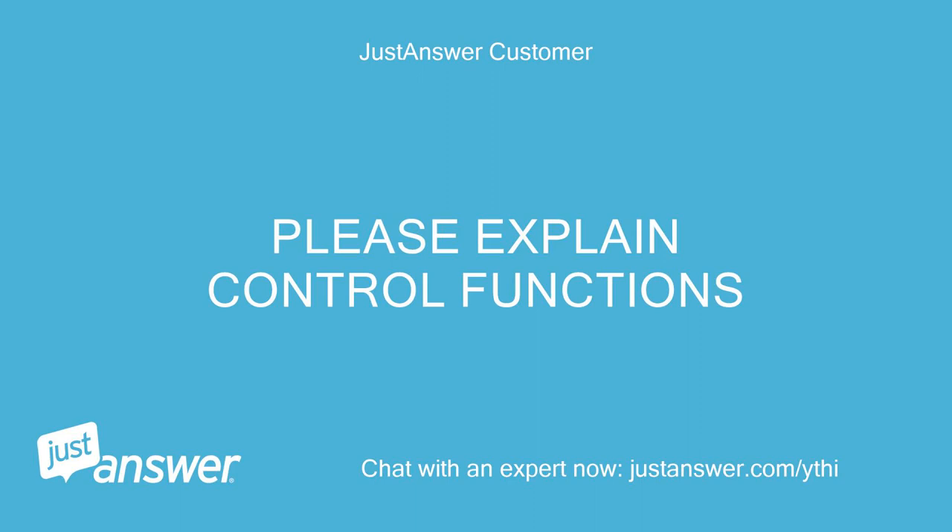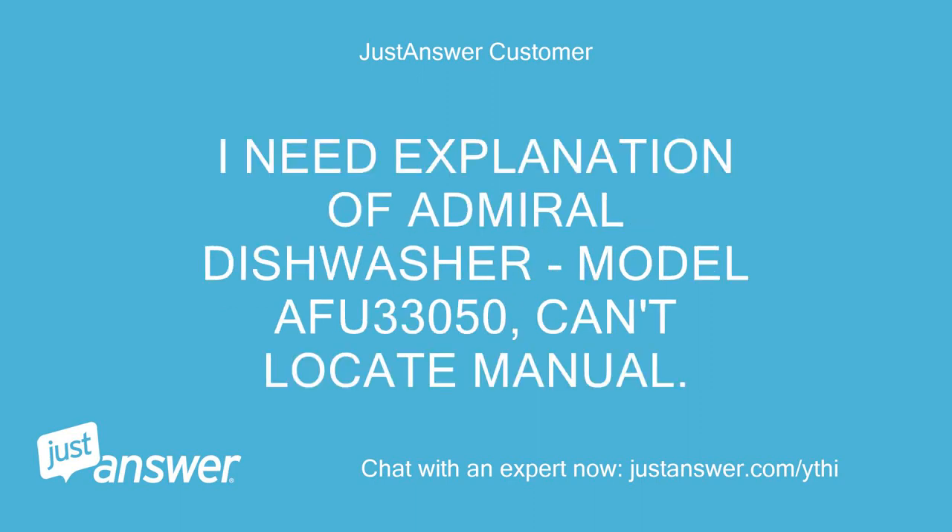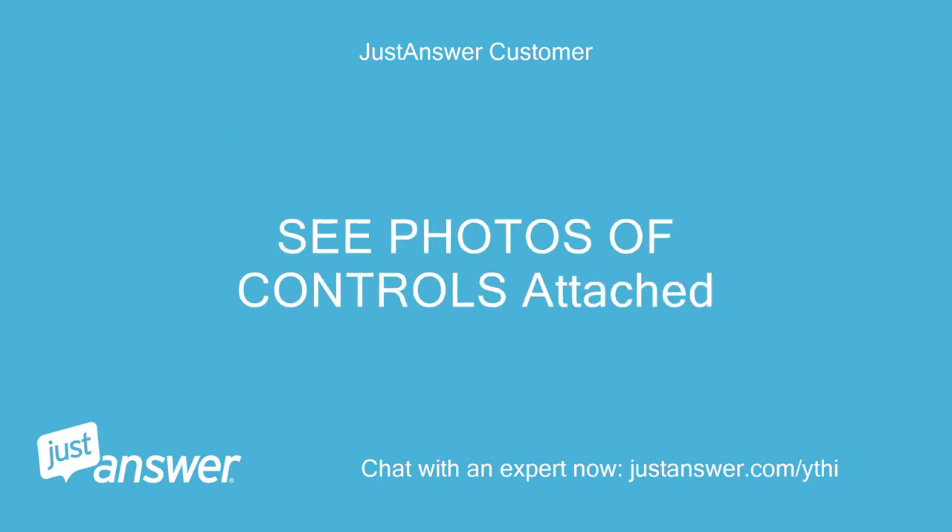Please explain the control functions. I need an explanation of the Admiral Dishwasher, model AFU 33050. I can't locate the manual. See photos of controls attached.